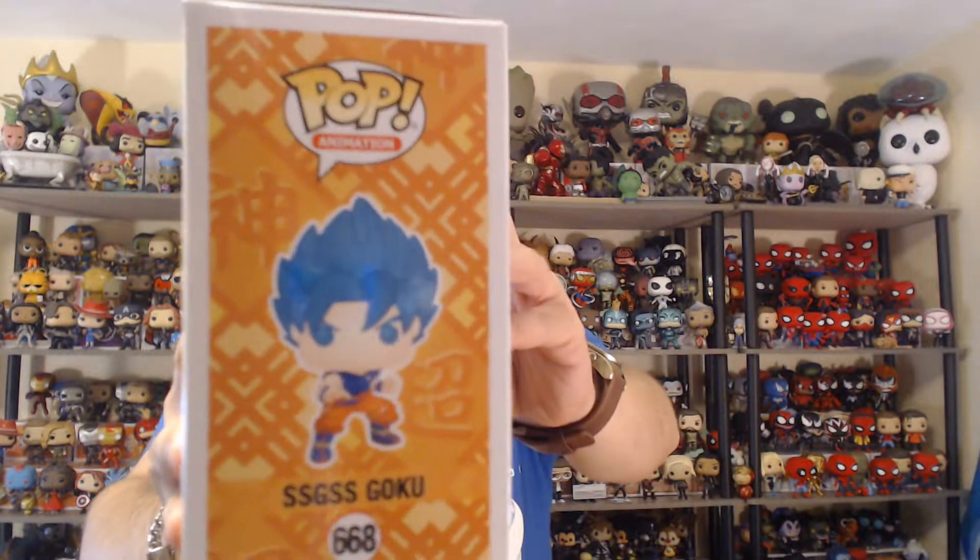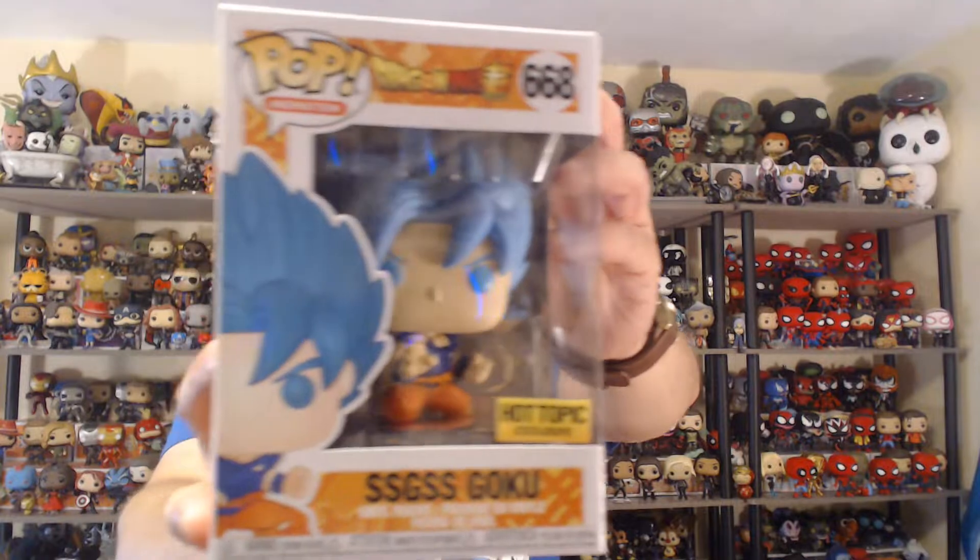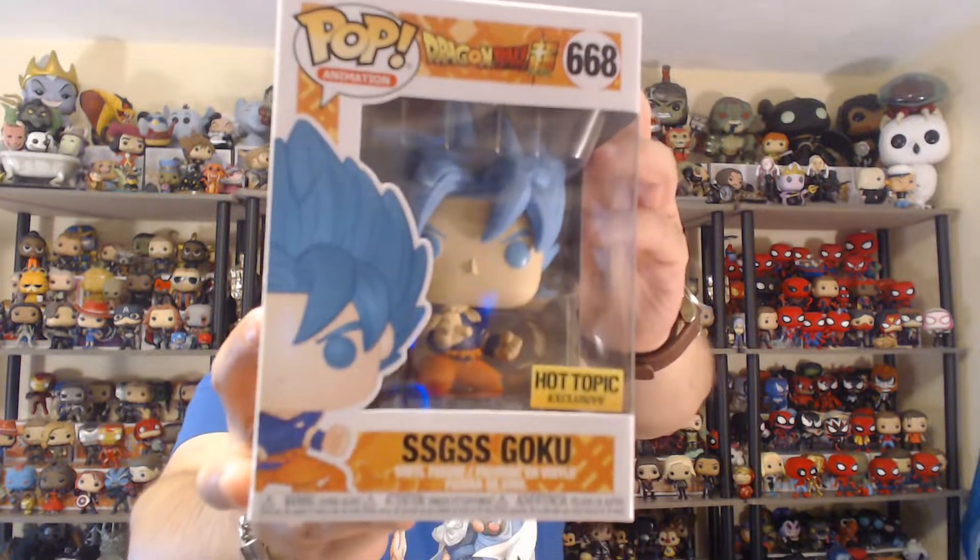It's just really cool. I like it. It's really true to the show, it's really nice. And once again, this one's from Hot Topic. I like it when they're from there because you know what day they're coming out, and they usually have enough in stock that you can get it on the first day. This one's really nice and I am ready to open him up.